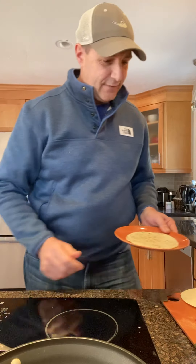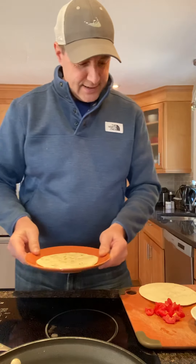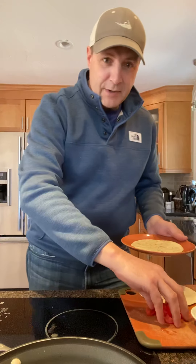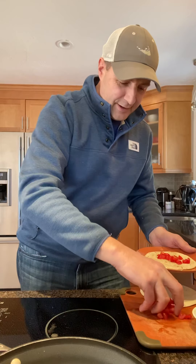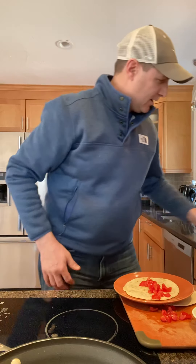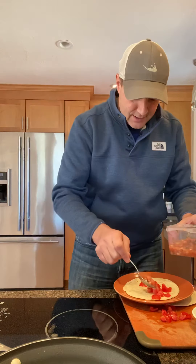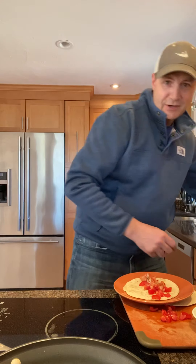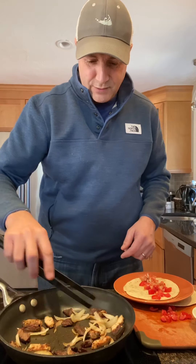Take the tortilla and pop it on the plate, then start dressing it up with whatever you've got. First, let's put some tomatoes on the bottom — I don't like putting them on top because they all leak out. Then take a little salsa sauce and get that on there. Whatever flavors you can find is the key.